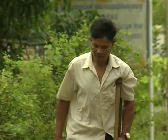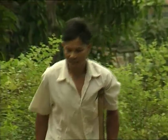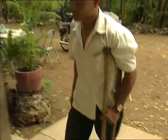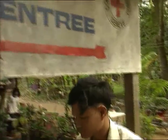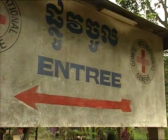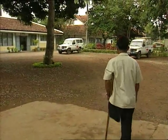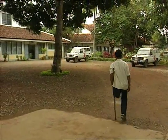Som Khoi arrives at the prosthetic workshop in the Cambodian town of Battambang. He is to be fitted with a transfemoral prosthesis made of polypropylene. The simple, low-cost technology used here was introduced in a number of developing countries and countries at war by the International Committee of the Red Cross, the ICRC, in 1988.